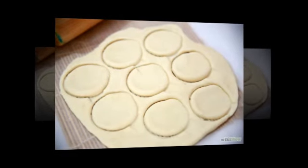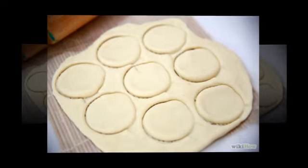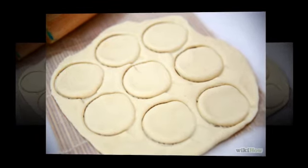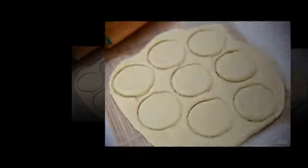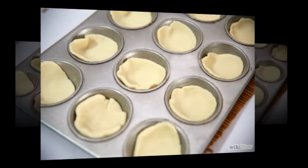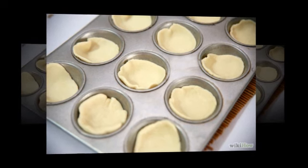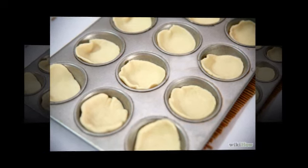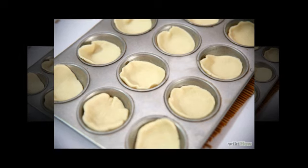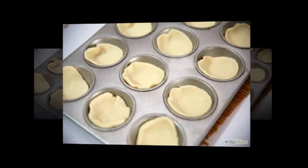Step 3: On a lightly floured board, roll out each round of biscuit dough into 4-inch flat circles. Step 4: Take the circles of dough and put them in the muffin tin. Look at the picture to guide you. Basically, place the dough in each hole of the muffin tin and leave it open so that you can put the remaining ingredients into each dough circle.